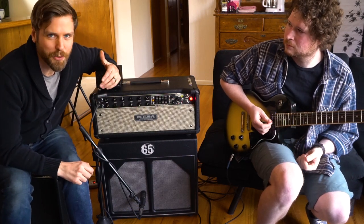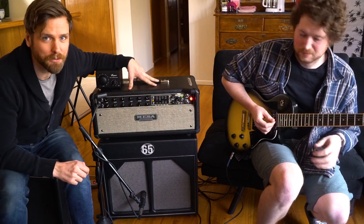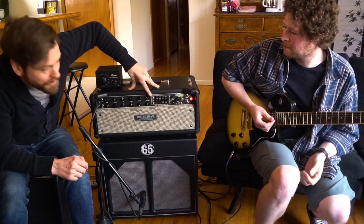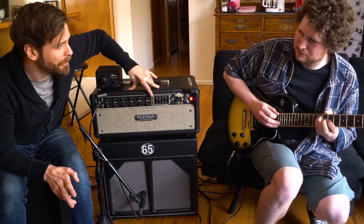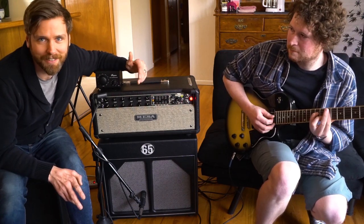What this directly translates to is the ability to record monster 50 to 100-watt amps that actually have saturation through the power tubes — without blowing your neighbors away, without blowing your face off, and without destroying your preamps and your mics.